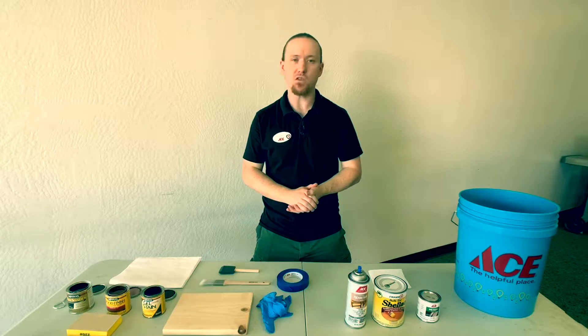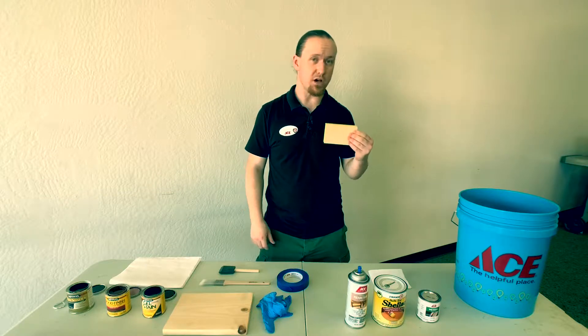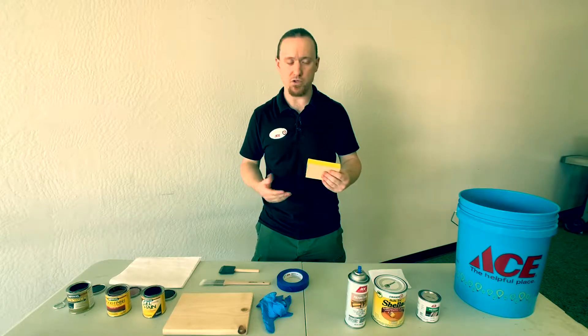For starters, picking the right grit sandpaper and whether or not you want to use sponge sandpaper or something like a jitterbug sander or one of those other products.